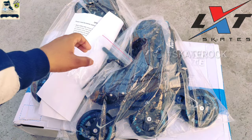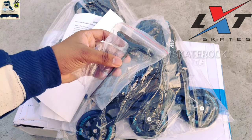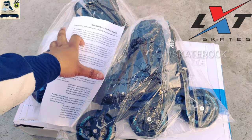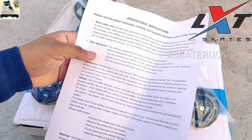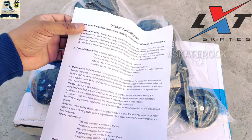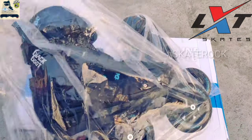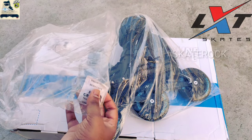Inside the box you can first see Allen keys, which you use to increase or decrease the size of your tri-skates. LXT provides adjustable tri-skates with a unique adjustment system — there is no push button; it uses a unique Allen key adjustment system. There is also a user manual with operational instructions on how to maintain your inline skates, how to maintain your bearings, and how to remove and attach new wheels.